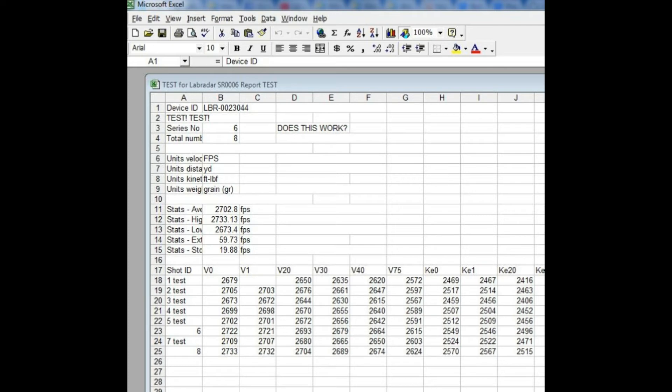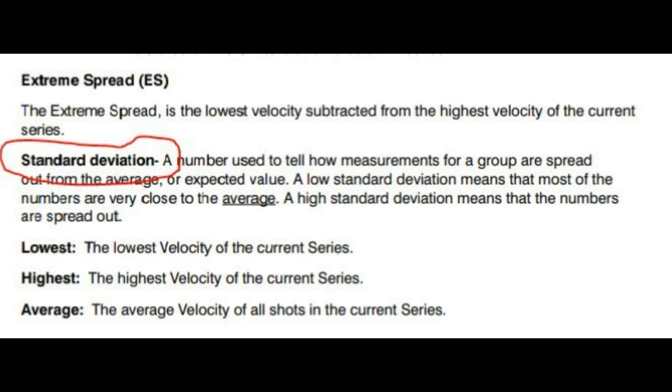This was the test file with all the tests in there that I pulled up so I could look at it. The next screen just has some information on it as to what the definitions of some statistical things are that you might get and might be interested in when you look at yours.